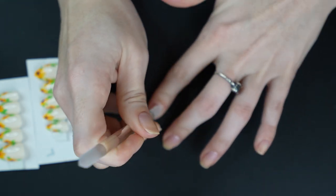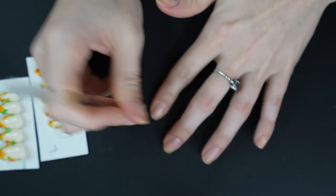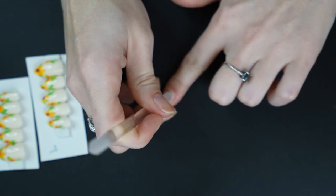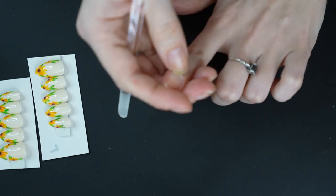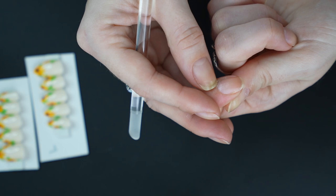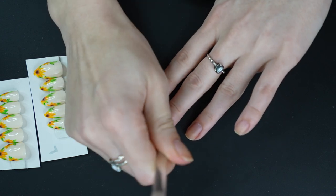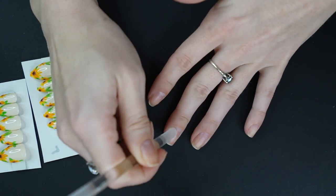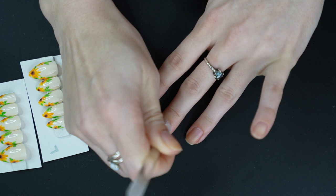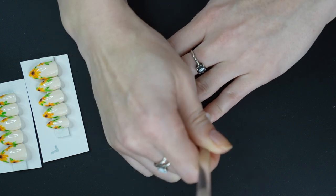I'm going to prep my nails a little bit, but not too much. Normally with press-ons you would take a buffer block and kind of etch your nail and then etch the inside of the press-ons. But since I'm using a peel-off base coat, I don't really want to do that because I want the nail to stick better to the base coat and peel off that way. So we are not going to buff the nails. I'm only probably going to have these on for maybe three or four days.